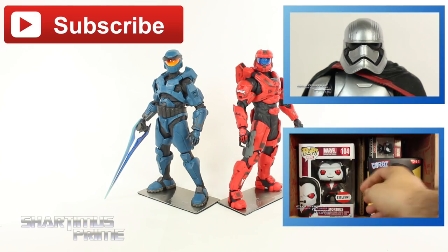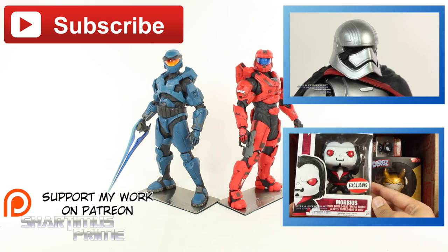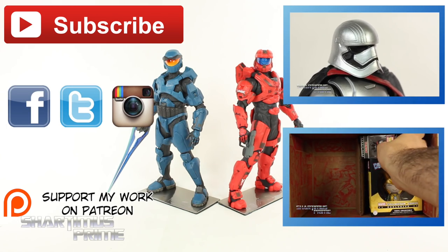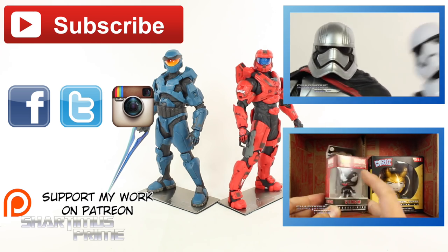Anyway, hope you guys liked my review. If you did, please hit the like button and click any of these boxes if you want more content. If you're 18 years of age or older, please check out the Patreon account — your help is much appreciated. Follow me on Facebook, Twitter, and Instagram, and go to toynewsi.com for a photo gallery of images from this review. I'll catch you guys later.